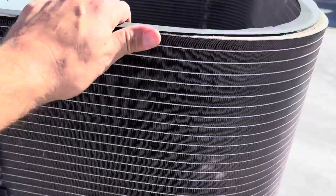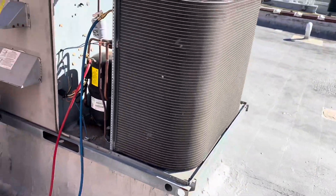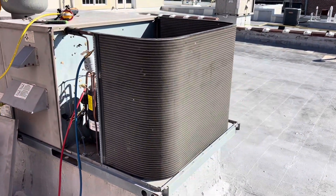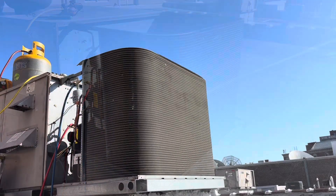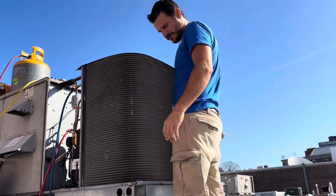Alright, top and corners came off really easy. So now we'll just unscrew it in a couple spots, tough the piping, and then this old one will come off. Pretty simple stuff. Alright, I got it loose so she's ready to come out.